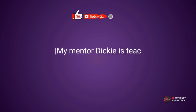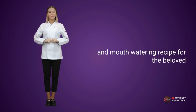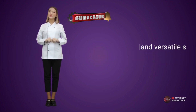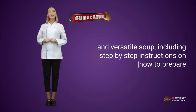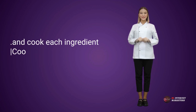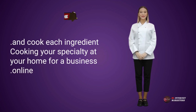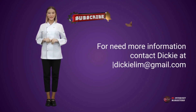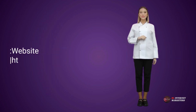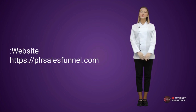My mentor Dickie is teaching how you can craft a detailed and mouth-watering recipe for the beloved and versatile dish, including step-by-step instructions on how to prepare and cook each ingredient. Cooking your specialty at your home for a business online. For more information contact Dickie at DickieLim@gmail.com. Website: https://plrsalesfunnel.com.